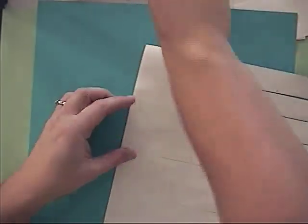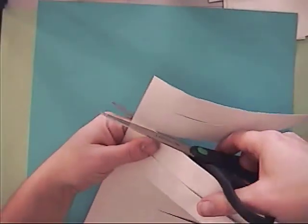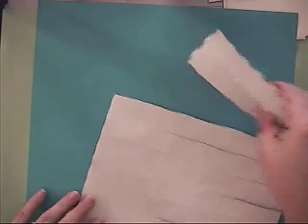We had one consistent side that was not cut, but I'm actually going to make a mistake — let's say that I accidentally cut all the way through. I'll show you how to fix that in case that happened to you.